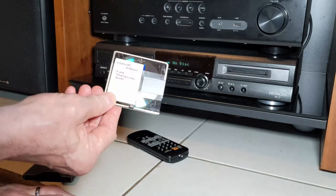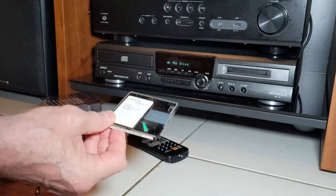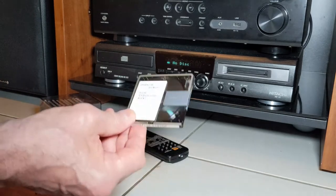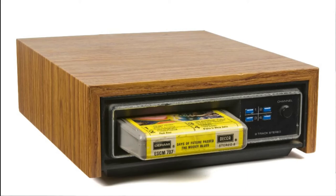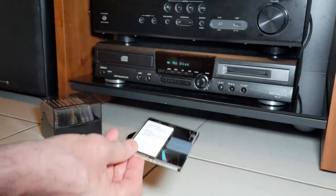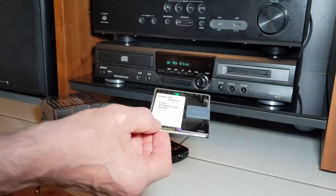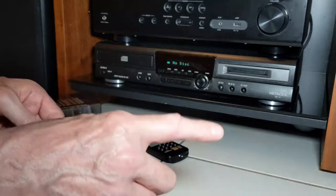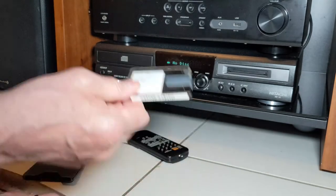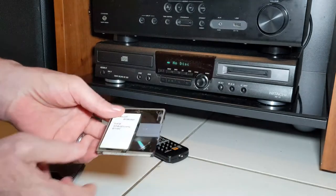Mini disc — they say you can't tell the difference between this and a CD, and I can't. It uses an audio compression called ATRAC — don't confuse it with eight-track. Some audiophiles didn't like the fact that it was compressed, but I genuinely can't hear the difference between music recorded on a mini disc versus a CD. If you dubbed it multiple generations you'd eventually lose quality, but from a CD to a mini disc you're just not going to tell the difference.